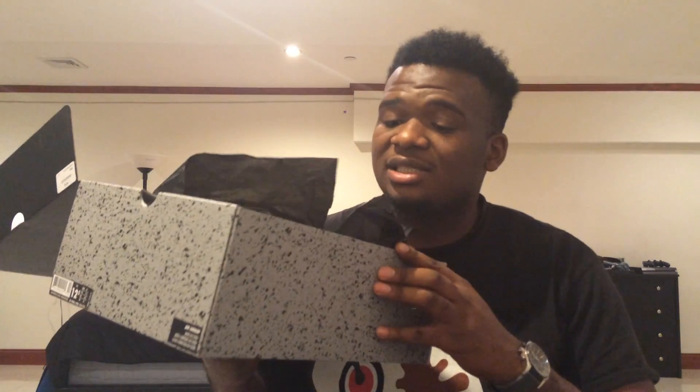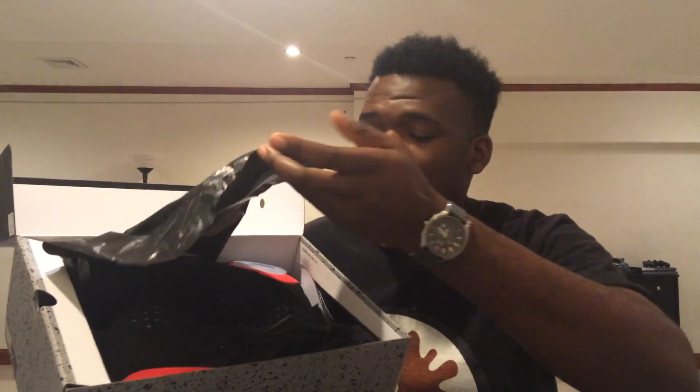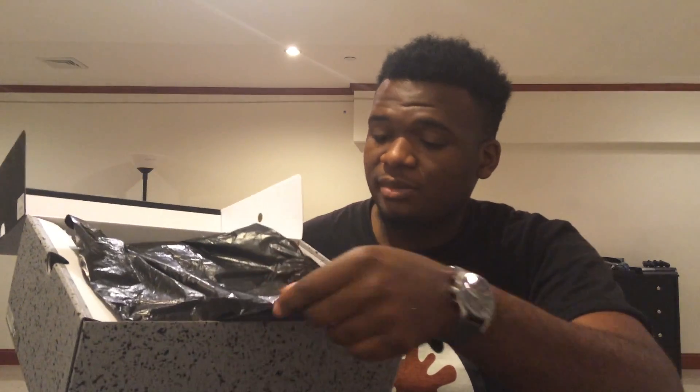Now if you open the box, this is what you see. It comes in a classic Six box, and when you open it, it has those trash bags — tissue paper — that most sneakers come with these days. I guess the Six has always had that. Now let me bring out the shoe for you. One thing I noticed when I opened up the box was...